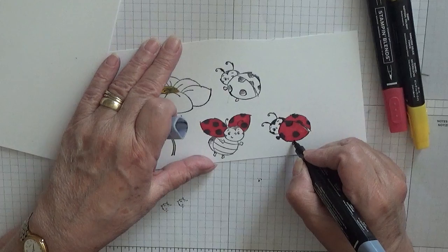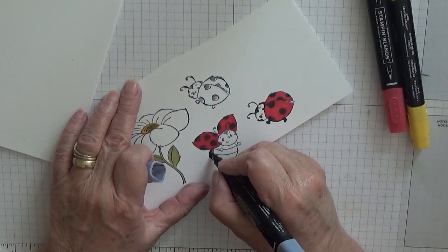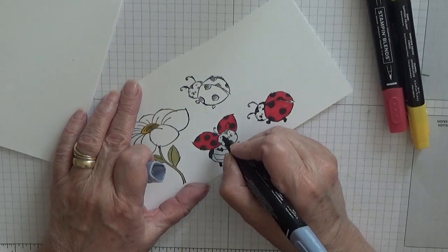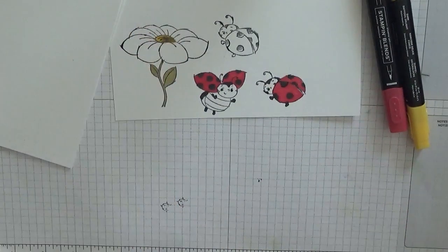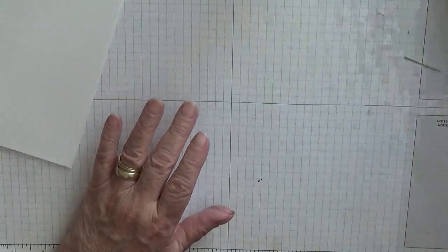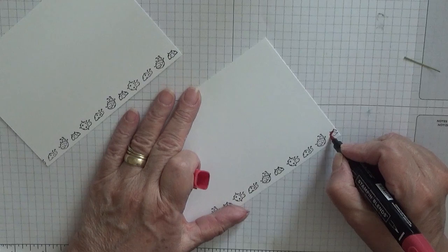I'll do their legs black and make his eyes a bit darker. Then I cut them out using the dies that go with the set. So that's them — I'll cut them out at a later time. With this we're just going to colour these in red.